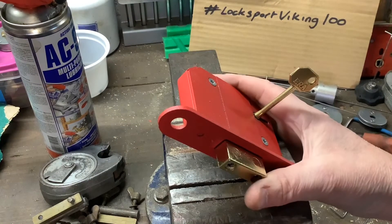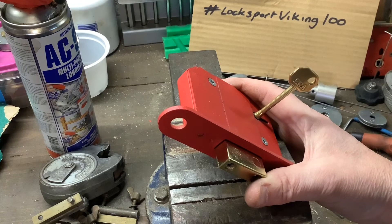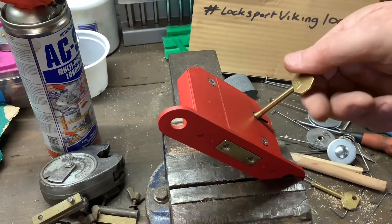Today's going to be a fun video. This is going to be my entry into the LockSportViking 100 giveaway. To enter his giveaway you need to put that hashtag in your title, and for a second entry you need to mention him or say the hashtag in the title or show it — so it's hashtag LockSportViking 100. It says do something creative, do something a bit different, and you get five entries.